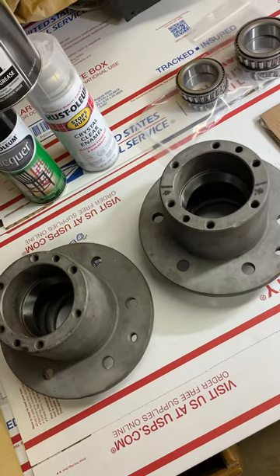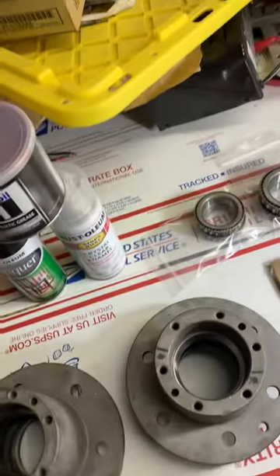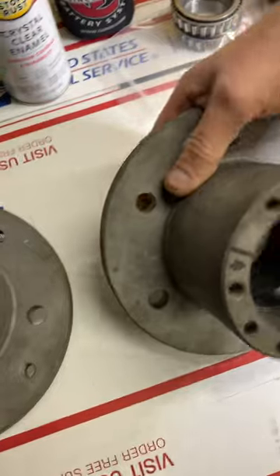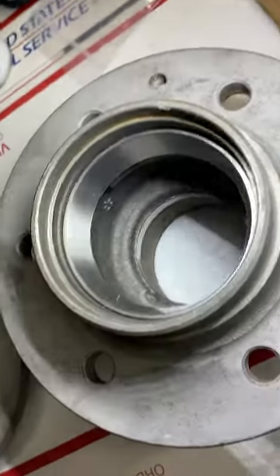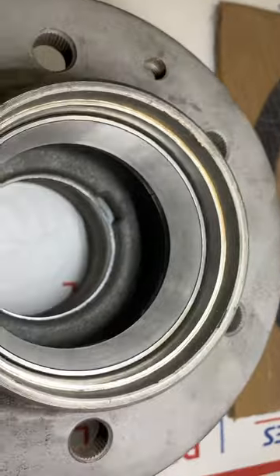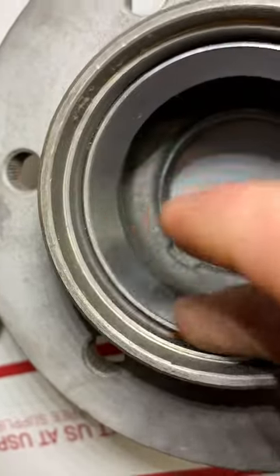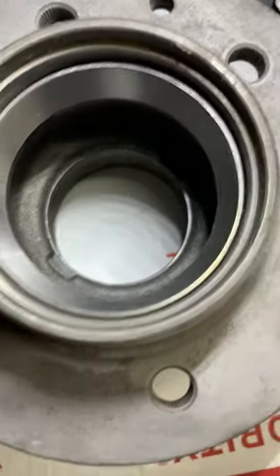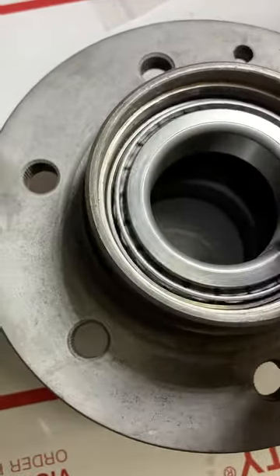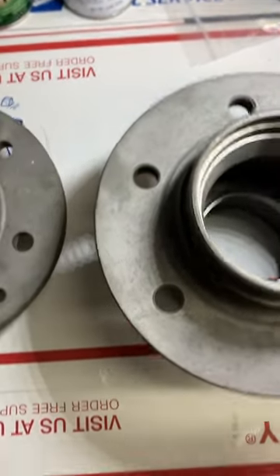We didn't know the conditions of these, so I will be examining the old races and bearings later. The hubs were media blasted. I've been dealing with the same machine shop since high school — about 20-25 years. The machinist's name is Woody Jasper. I don't have to think twice — stuff's done right. This is where the back bearing goes, and these are packed with grease.